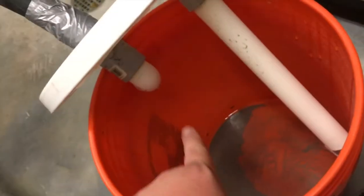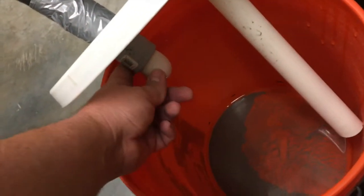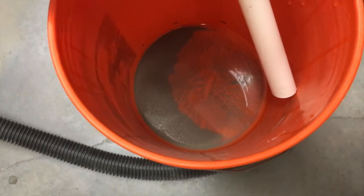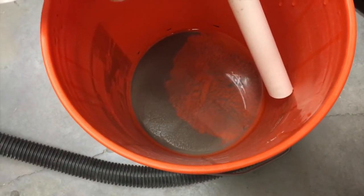Then the clean air goes up through this part here — this is a 90-degree L elbow — then travels up through the tube and connects to the vacuum. As you can see, all of that dark stuff in there is what is being cleaned out using this water filtration method.